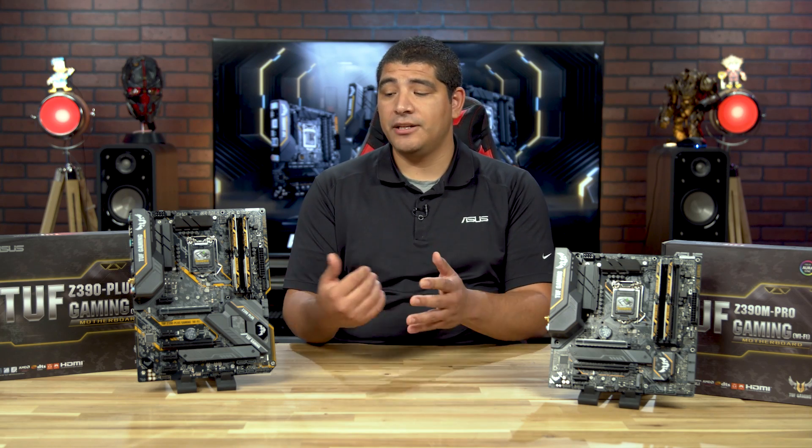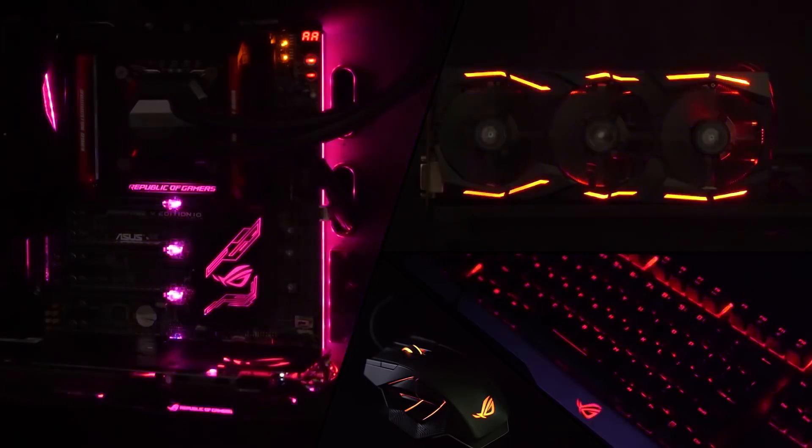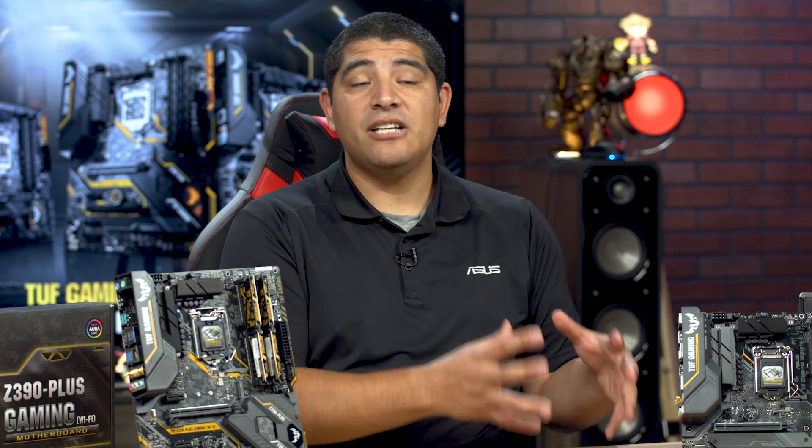On the ATX-based model, you're going to have two lighting zones — one on the side profile of the board and another on the Tough Gaming logo on the motherboard. On the MicroATX board, it features only one zone of RGB lighting. Both boards fully support Asus Aura Sync, so you can synchronize them with RGB fans, chassis, LED strips, or any other devices in the Asus Aura Sync ecosystem or the Tough Gaming Alliance, with full control and synchronization available in the OS utility.